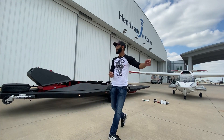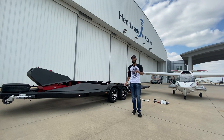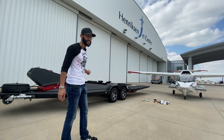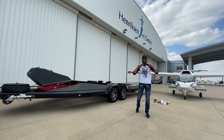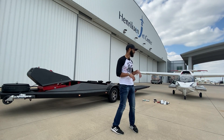Hey John, it's Gary. Wanted to do a quick video for you and also share with other people who have been wondering: how do you get the A5 onto the trailer, and why is this trailer $38,900? I'm going to show you. The short answer is because me, by myself, I'm going to try everything I can to get this airplane on this trailer in less than 10 minutes.